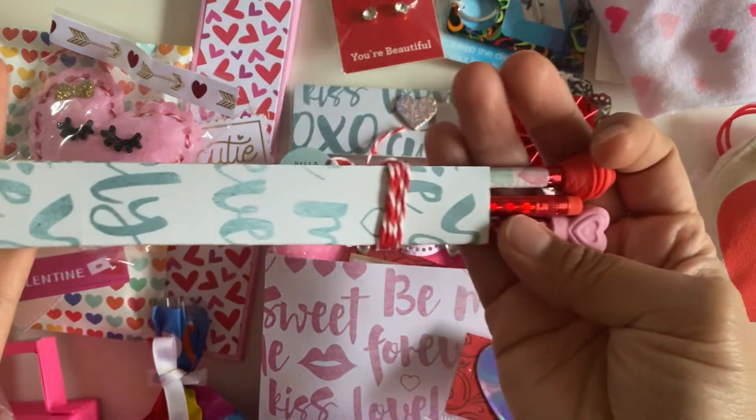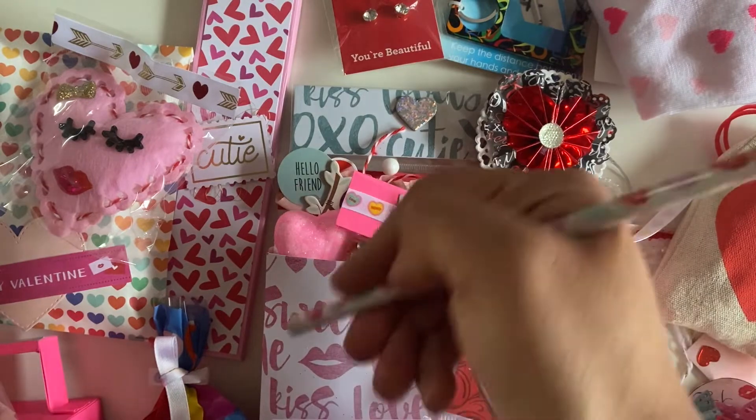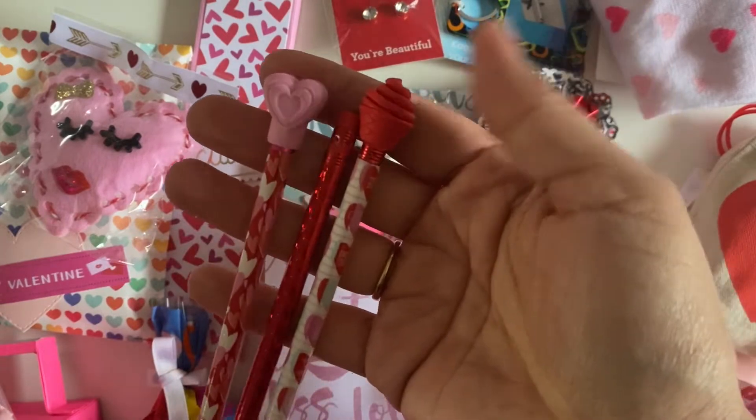And then look, you guys — this tiny little box, and she added pencils to it. I love cute pencils. And you're just sitting there all cute. My cute pencils — look at these, so cute.